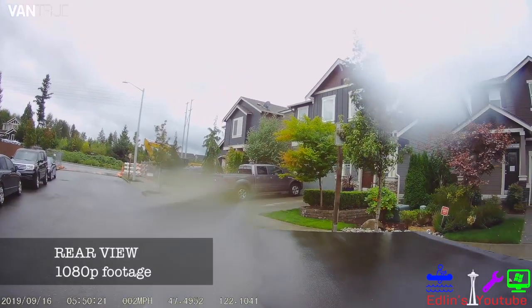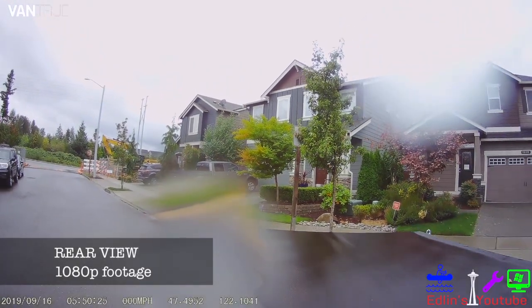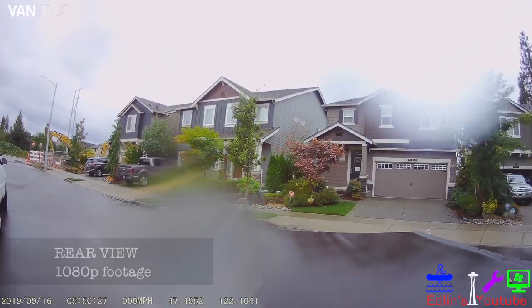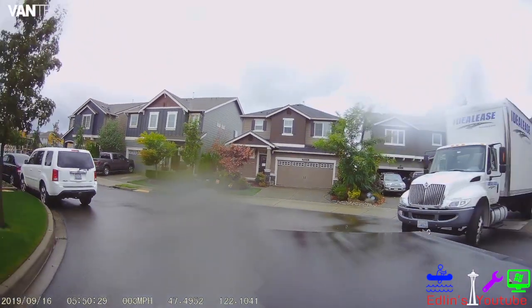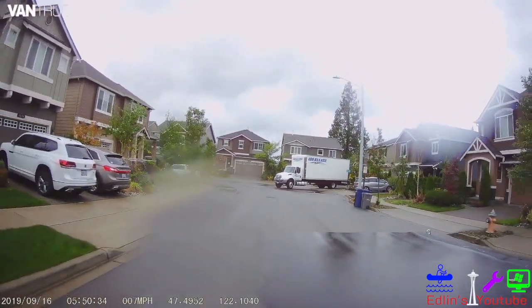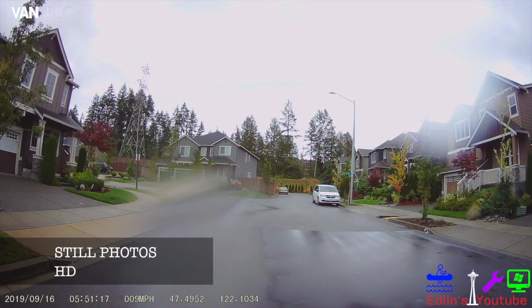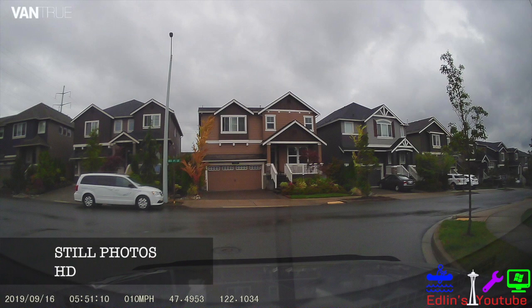And here's the rear footage. There are some raindrops on the rear window, but that's just part of it when it rains. You can see it's super clear as well — just as clear as the front. Here are some still photos, just as clear as the camera footage. If you have any questions, leave them in the comments below. Hopefully you enjoyed the video. Thank you.